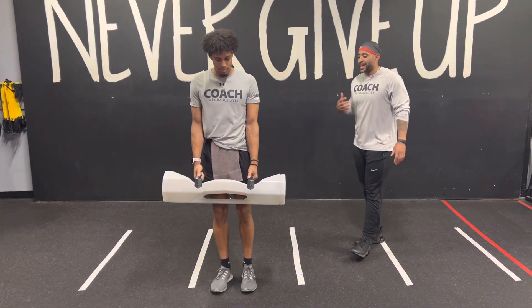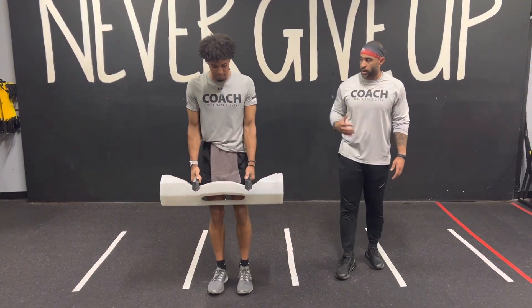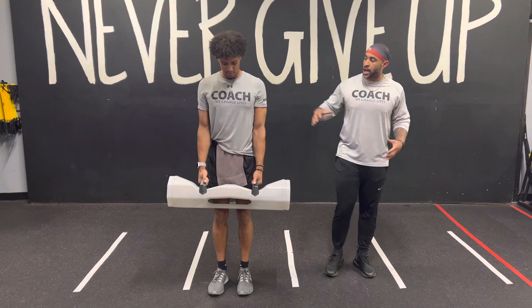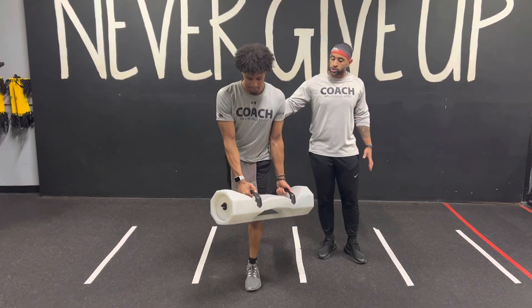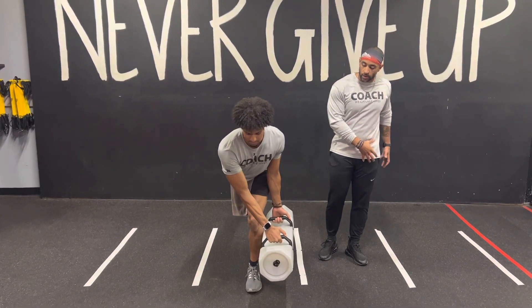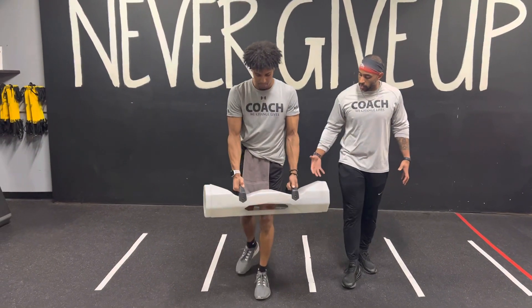We have our single leg deadlift with rotation. On this one, you still want to maintain a big chest. Keep your shoulders squared. As you go into that rotation, you should not move your torso — your torso should not drop towards that surge. Just bring that surge on the outside of that leg and drive through your heel on the way up.